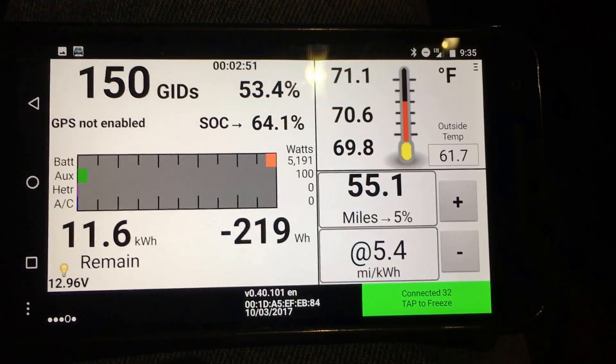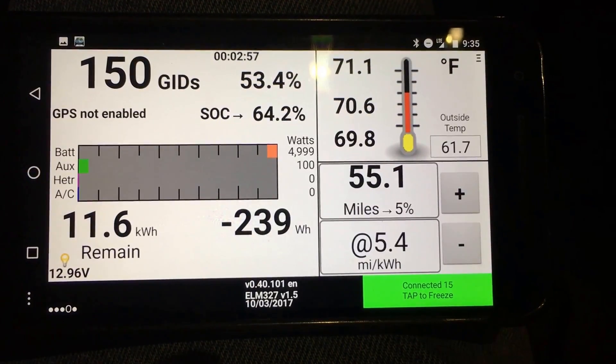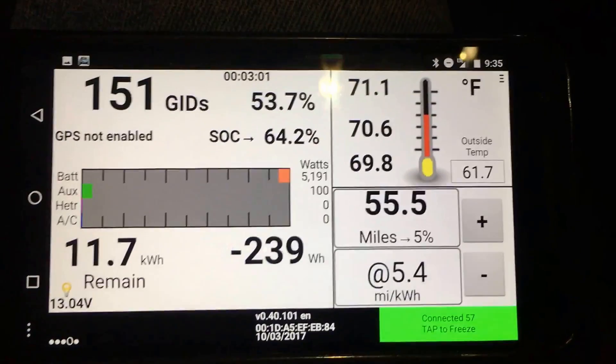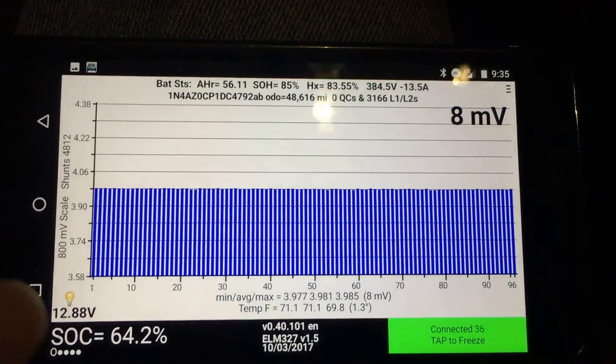I've already made a previous video about why LeafSpy is useful in validating a used LEAF's status, so I'm not going to repeat too much of that, and I'm not going to repeat getting your connection working. I have a working connection as evidenced by the numbers cycling at the bottom of the green rectangle. Normally I use it in the vertical orientation, not horizontal, so I'm not too used to this.